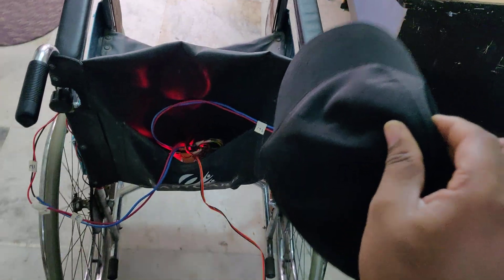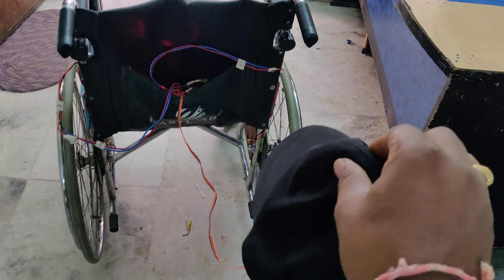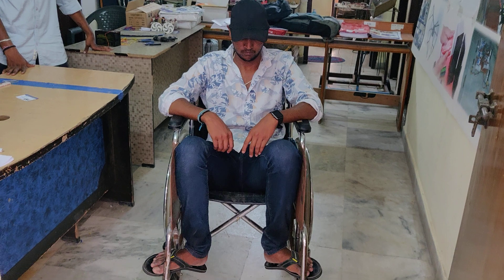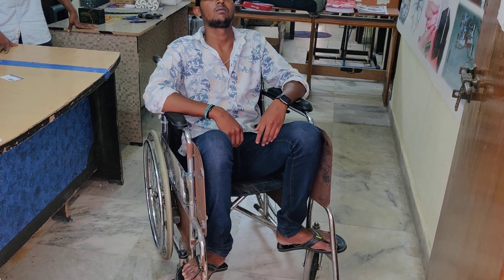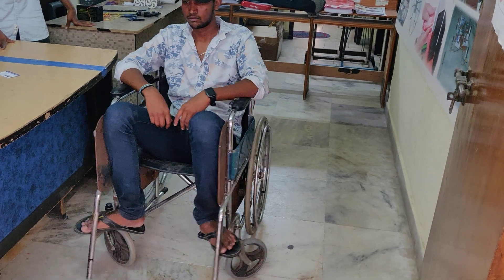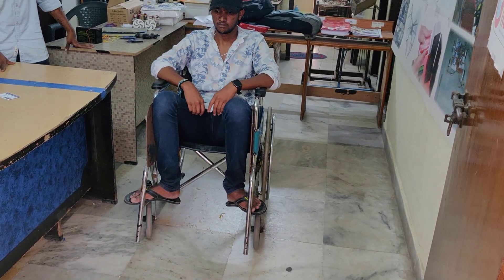The wheelchair responds to backward, forward, left, and right head tilts. Let us see the demonstration in real-time: forward, back, right, left, right — the wheelchair moves in each direction corresponding to the head motion of the user.